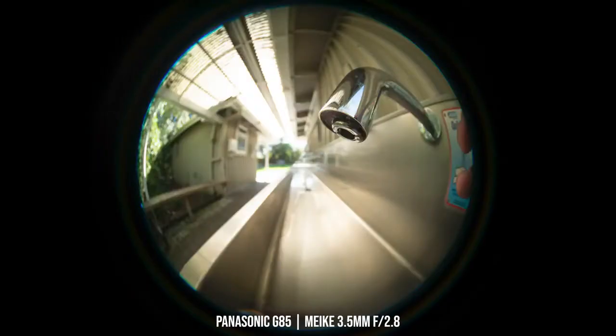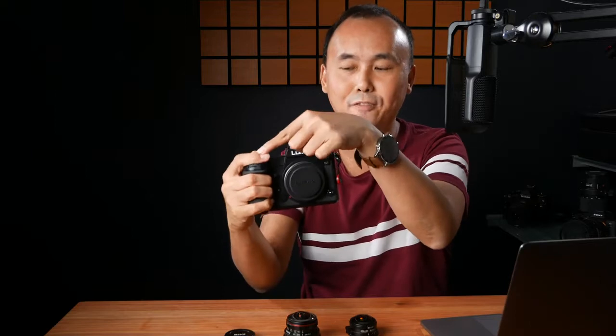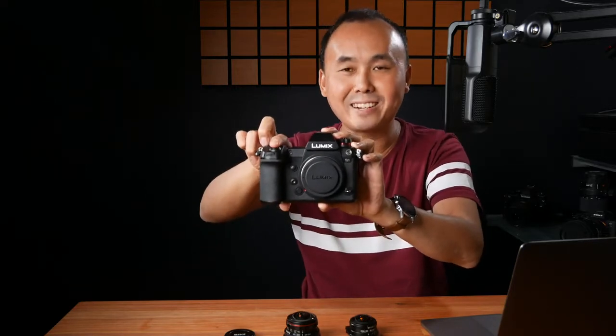Because the Laowa can capture pretty much everything in front and a little bit behind, it would also capture the grip of the camera. But this is not a problem with the Meiki lens. That said, you still have to be very careful how you hold the camera if you don't want your fingers inside the frame. For example, if I hold the camera normally, these fingers will be inside the photo. So I have to hold the camera differently to keep fingers out of the frame. The Meiki has a definite advantage here if you're using a camera with a decent-size grip.